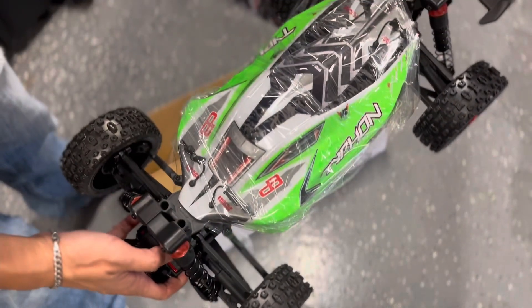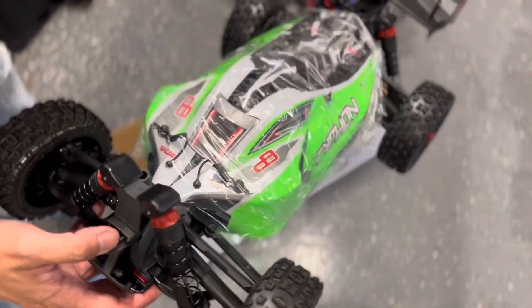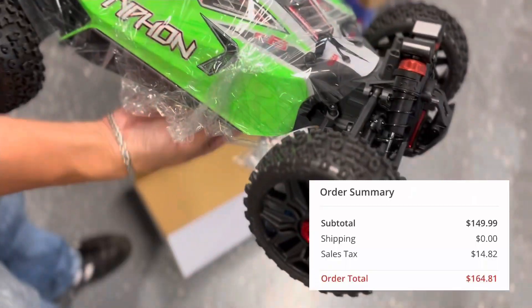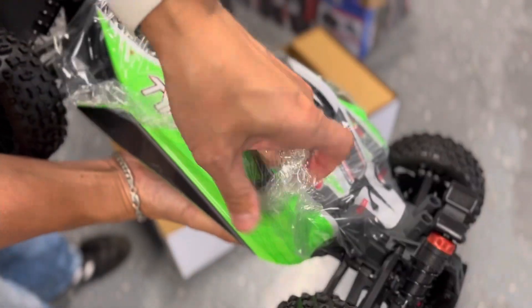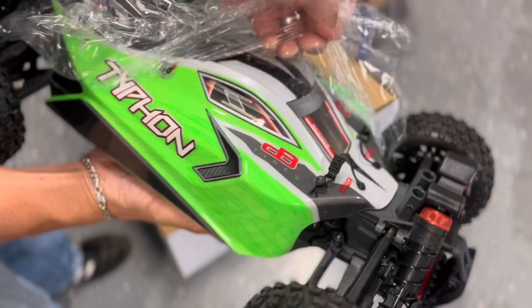So I figured I'd take advantage of this deal that I found on Tower Hobbies for this Arma Mega. I picked it up for $165 shipped — that was after tax, free shipping, and it came to my door in literally two days.